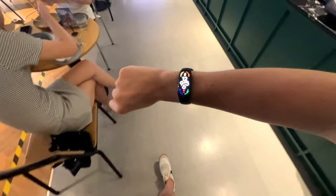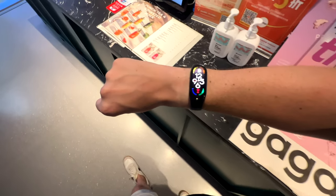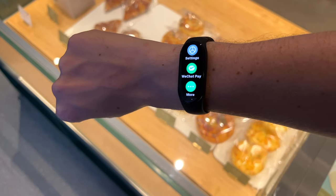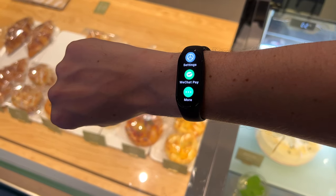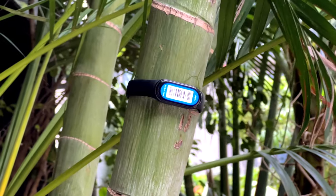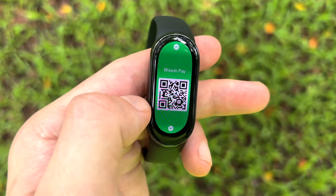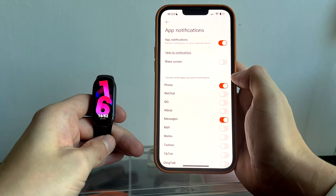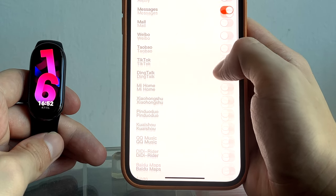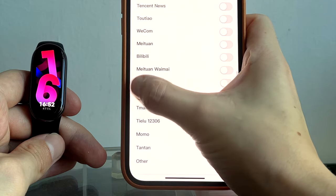The Band 8 also supports NFC contactless payments. However, there are two versions available in China — one with NFC and one without. Whether the international version will get NFC support in your region is unclear. If you buy the Chinese version, you will only have access to WeChat and Alipay rather than Western payment systems, and the same goes for app notifications — the settings list only allows you to toggle Chinese approved apps, so no WhatsApp or Facebook Messenger. You should probably wait for the international version to come out.